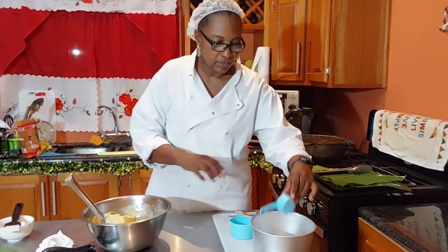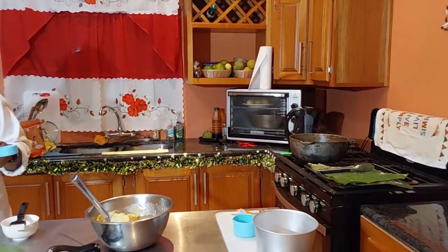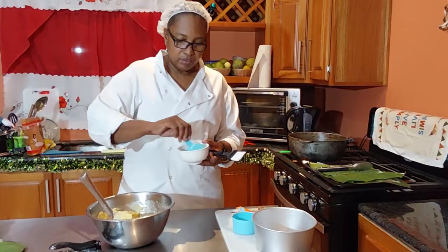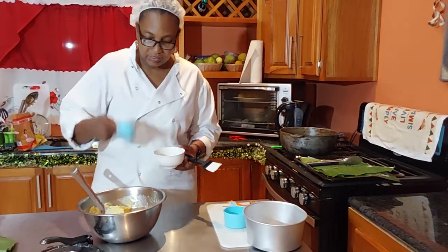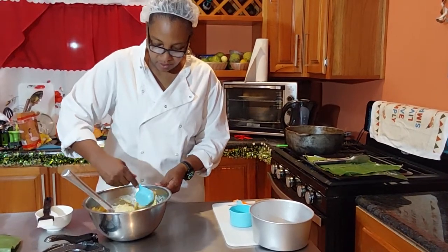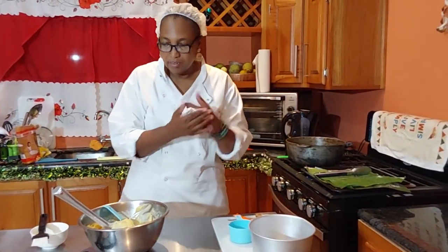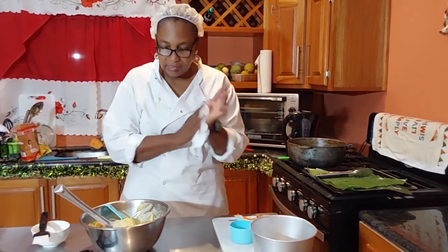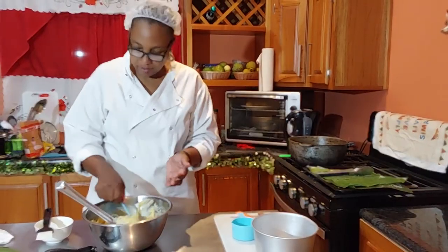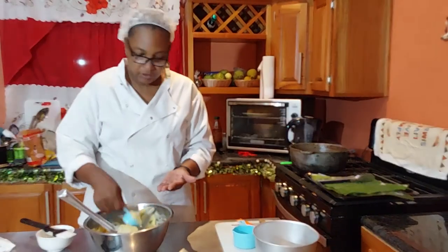Now we're gonna take a quarter cup measurement, dip it in oil, and start scooping out the dough and making it into balls. Dip the quarter cup in oil so it won't stick, then scoop and roll in the palm of your hands. I've got some done already for the sake of time. This is what we're gonna use to make our pastels.